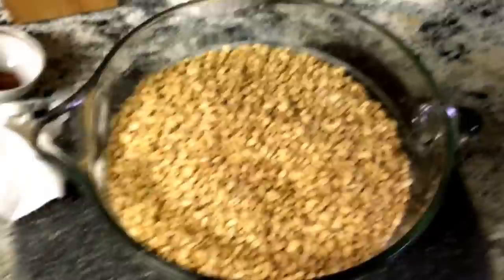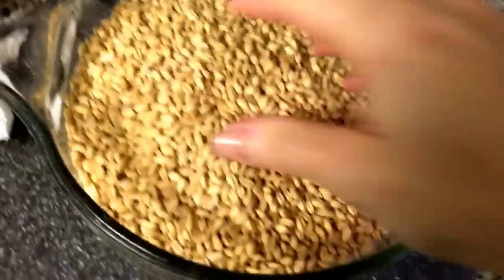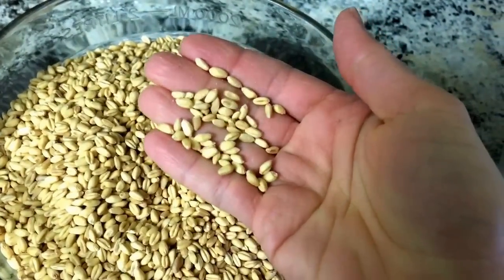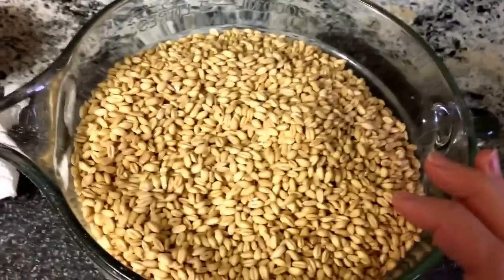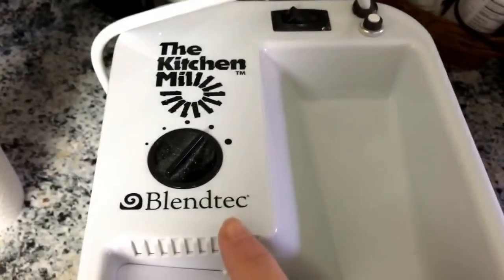I've had lots of requests to show the next time I mill my grains, so I'm gonna show you guys. This is soft white wheat organic berries — I get them in 25-pound bags for like $20. The price actually went up; it used to be $11, so still an amazing price, but it was even better when it was $11.